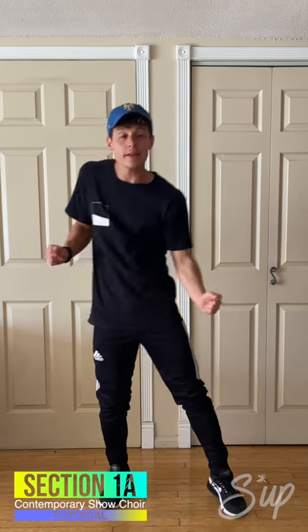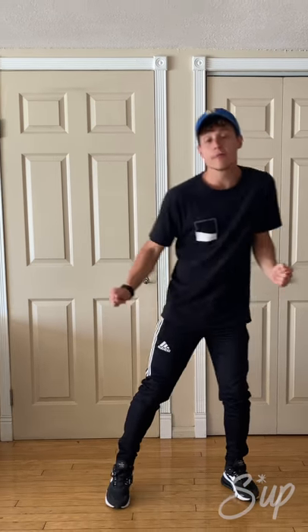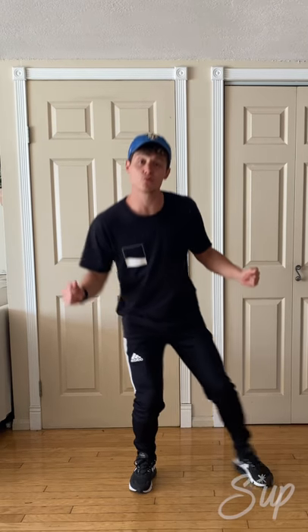So we're going to step to our right side, and we're going to bring our shoulders right, left, right, left, right, left, and then ball change, right, left.